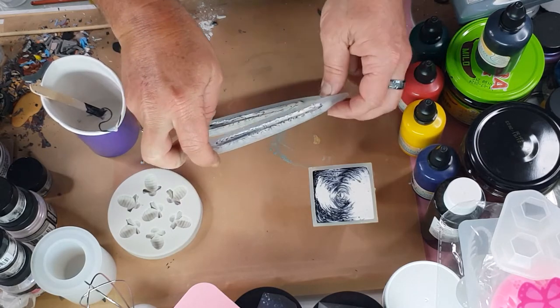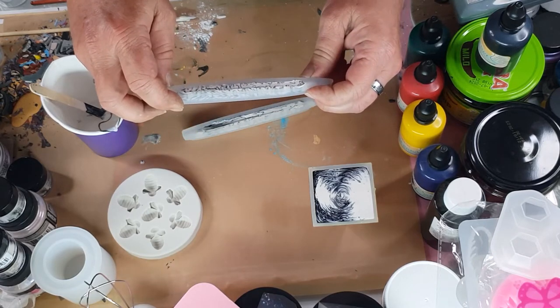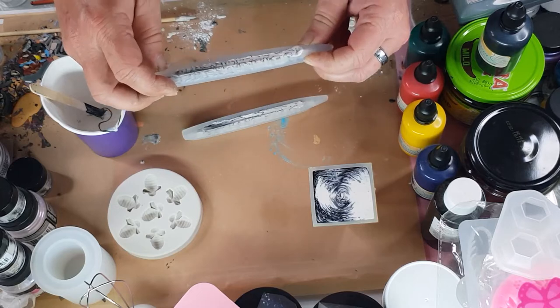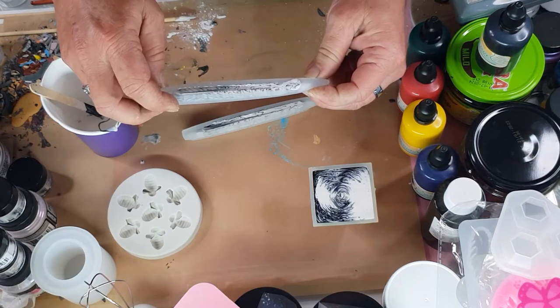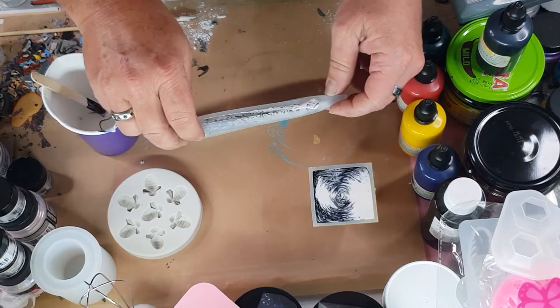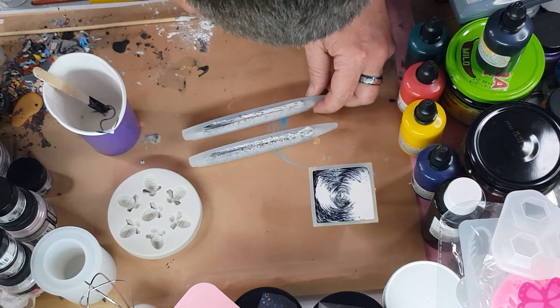Now I'm going to do the same with this one. Give it a really good squeeze. I can see little air bubbles each time I do that. So hopefully I've got as much as I can down into this tip area. Because if you write a little bit hard and there's not enough in that tip, it just breaks a little bit.